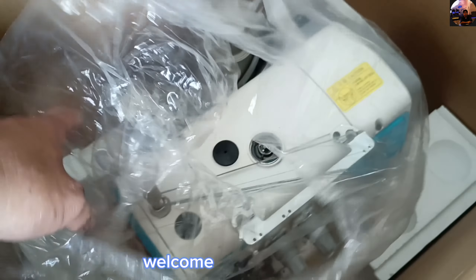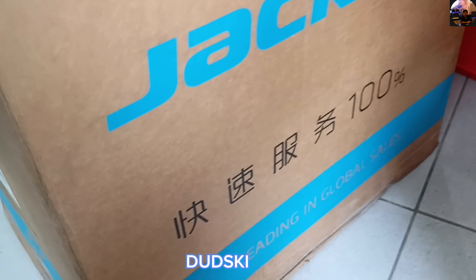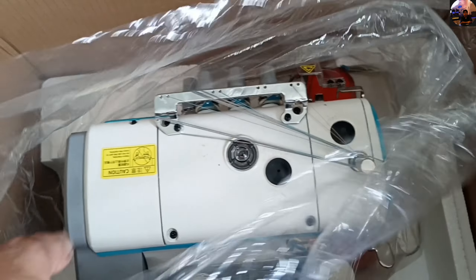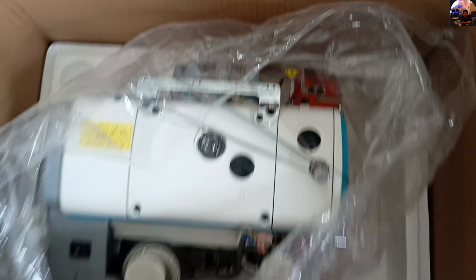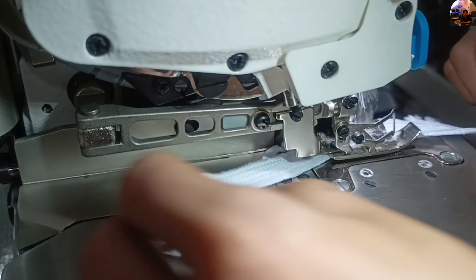Hi, how are you all, my viewers? I hope you are all well and safe. We have a new overlock sewing machine — brand new, just arrived. This is a Jack overlock automatic sewing machine, already four threads. The servo motor is already built in, so it's a bit bigger and heavier than other overlocks. This is our big overlock sewing machine — a sample of how beautiful it is in its performance. Let's see how it can automatically cut.